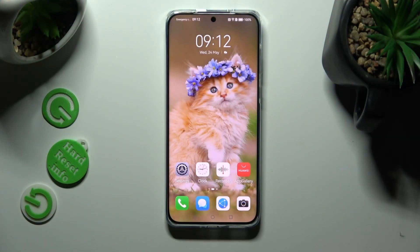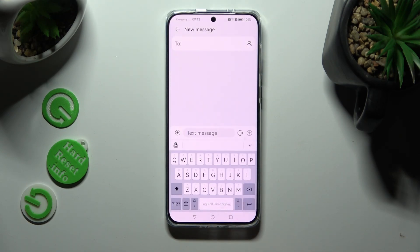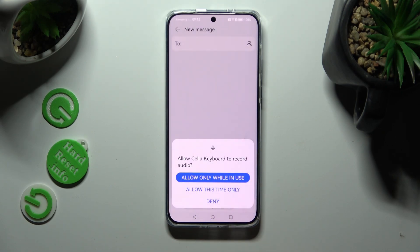First of all, you need to access your device's keyboard. Then hold the microphone icon located at the bottom next to the space bar. Now choose 'while using the app', so allow only while in use.